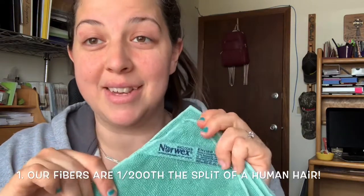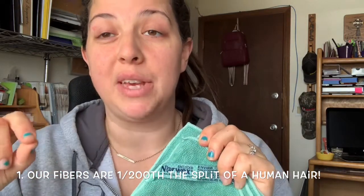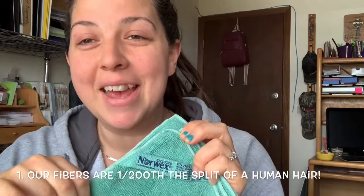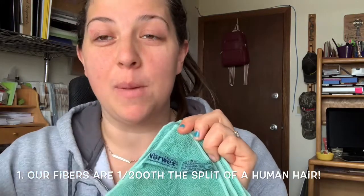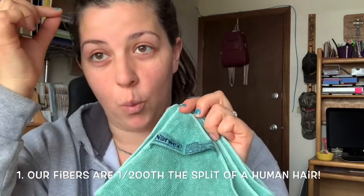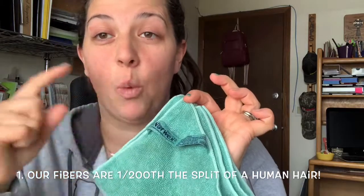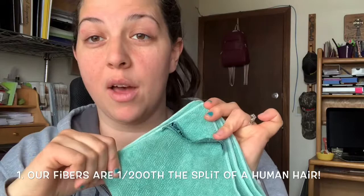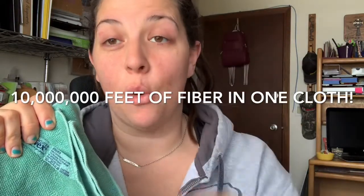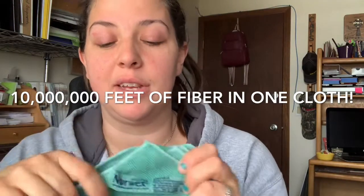Number one: the density of the fibers. To be considered microfiber, it only has to be one-sixth the split of a human hair for the size of the thread. Norwex takes that way beyond — we take it to one-two-hundredth the split of a human hair. So if you took one hair on your head and split it 200 times, that would be the size of the one fiber woven throughout this whole cloth. If you stretched it out, it would stretch from Canada to the Gulf of Mexico — that's 10 million feet of fiber.